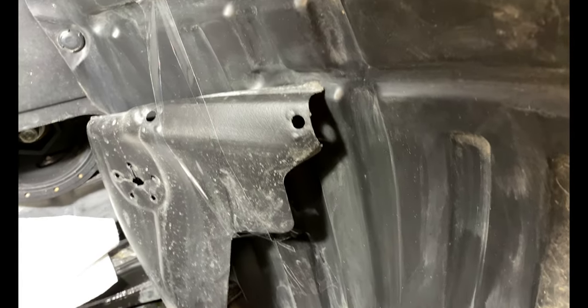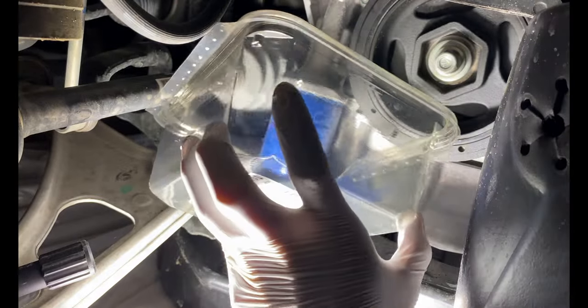You will also need to tape the splash shield to the wheelhouse to keep it out of the way. I used a plastic container to catch the excess oil draining from the engine when removing the oil filter, but as you will see, this did not work very well.